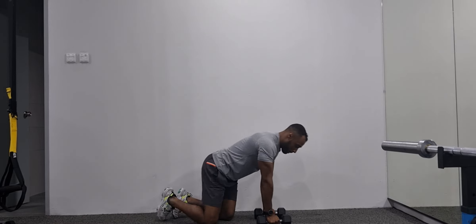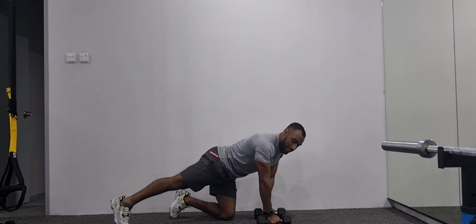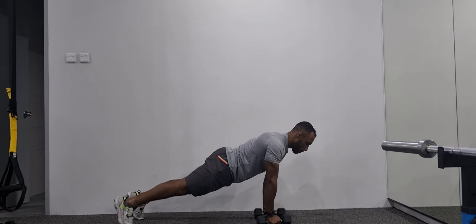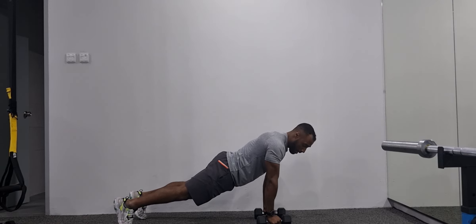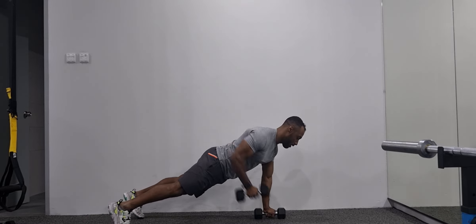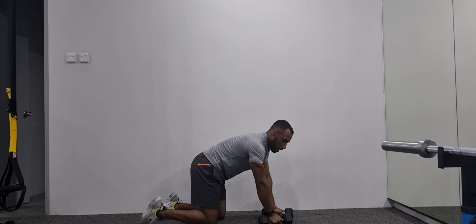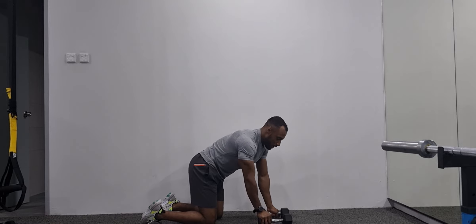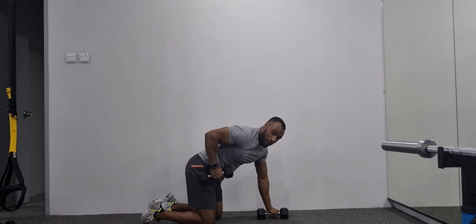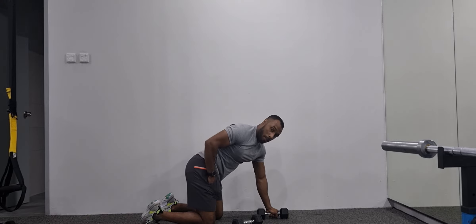I'm going to be using some weights. For the setup, legs are nice and straight on your tiptoes, chest is over the dumbbells, glutes locked in. We're going to be rowing the handles up — as you can see, I'm not trying to pull up, I'm trying to row the dumbbell back to my back pocket.